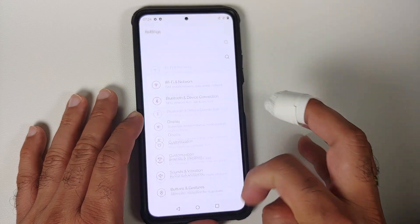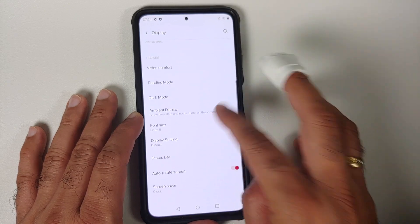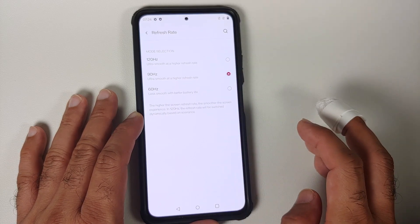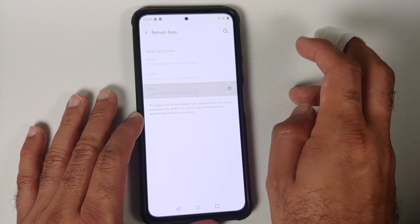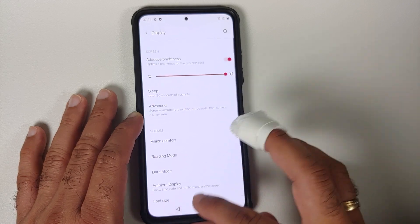A super important thing to note: if you have screen flickering issues, go into Settings, Display, and change the refresh rate. Go into Advanced, then Refresh Rate, switch between 60 and 120, and then reboot your device once. You should have avoided any screen flickering issues after that.